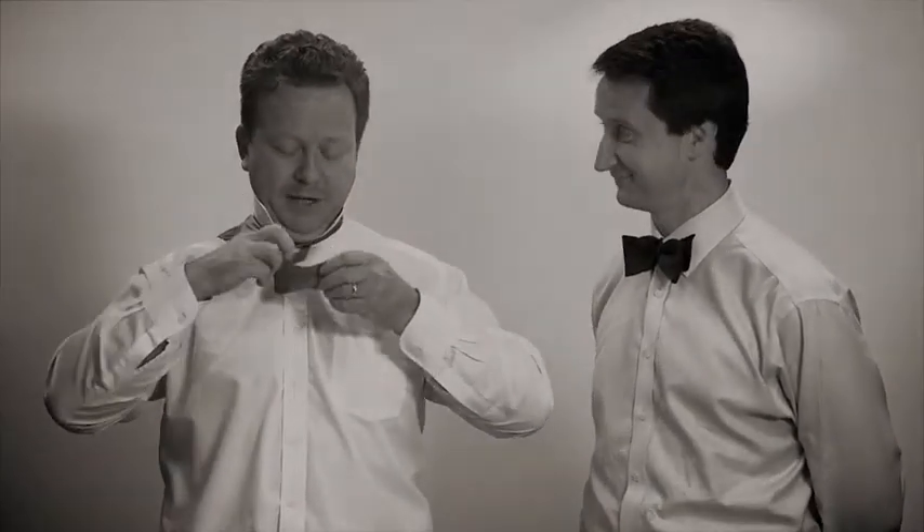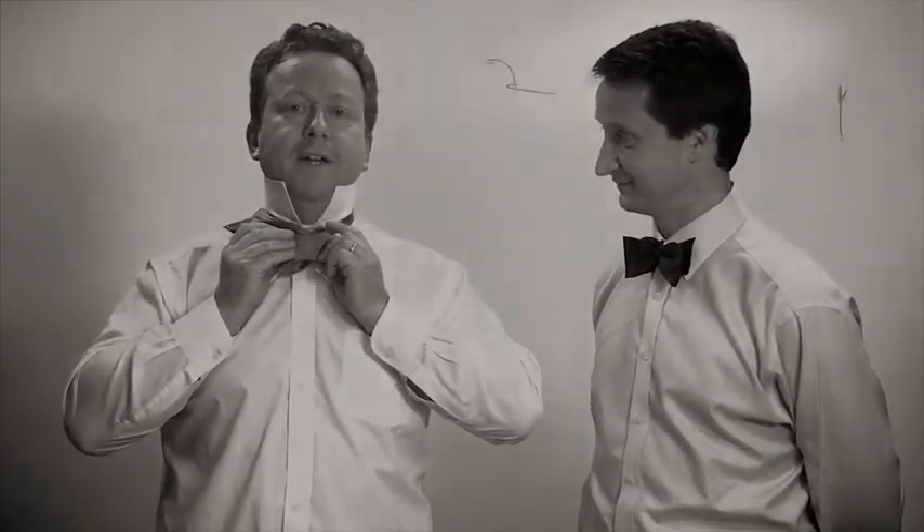Now, that bit you have in your hand, throw it over your shoulder, get that out of the way. Now with the remaining piece, form a bow. Now this is the tricky bit if you get this wrong, so just take it again — form a bow.